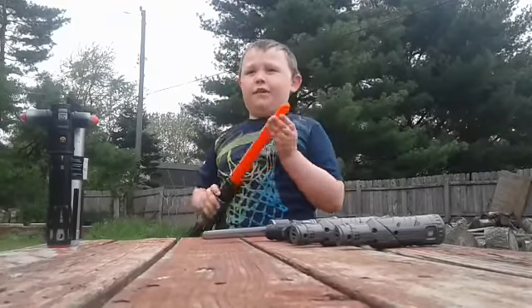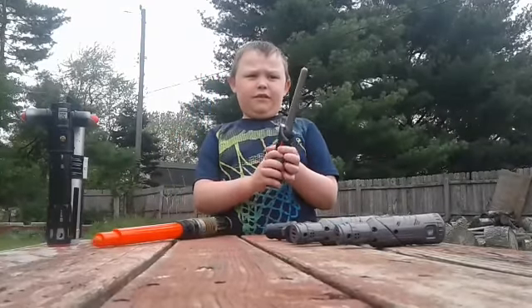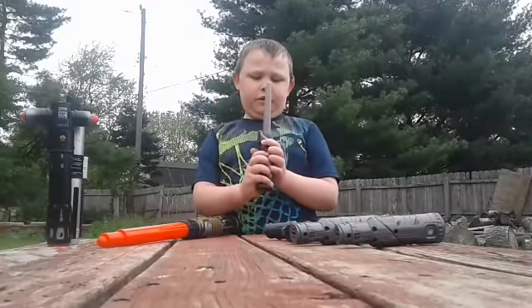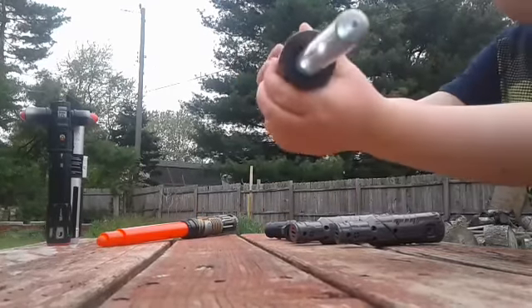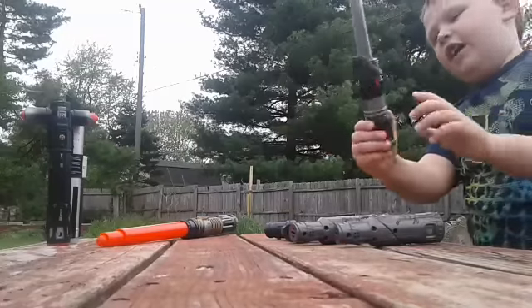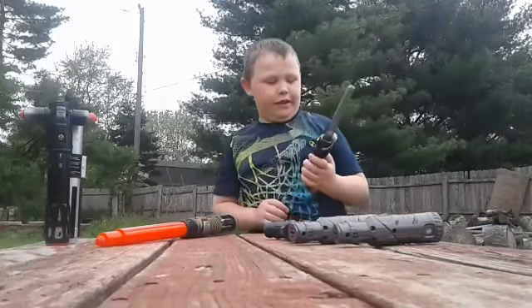And it's light up, but you can't see it out here outside. And then this one you can see because of the pure white blade, but it's nice here. And you can see it's lighting up. And it's like a smoky black, but when it lights up it's kind of lighted.